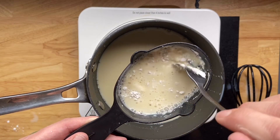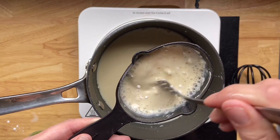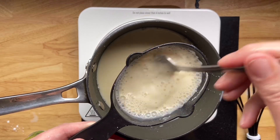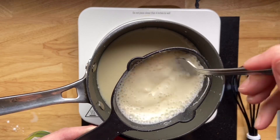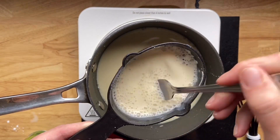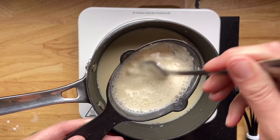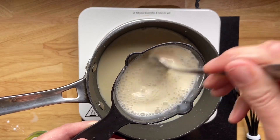Before we dump it all back into the mixture, I'm just going to pour it through a little sieve to get out any remaining clumps. This step isn't necessary — I didn't do it in the first couple of recipes I experimented with and the pudding still tasted amazing — but it's nice to get a really velvety, smooth texture, so that's why we're going to strain it.